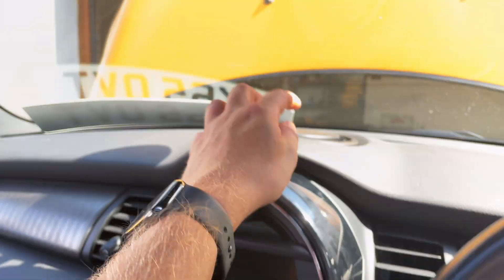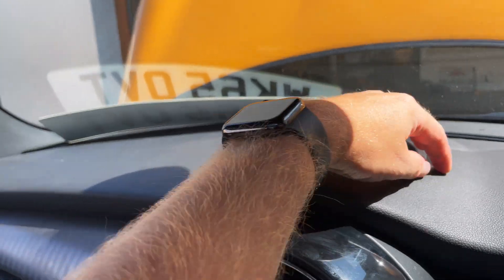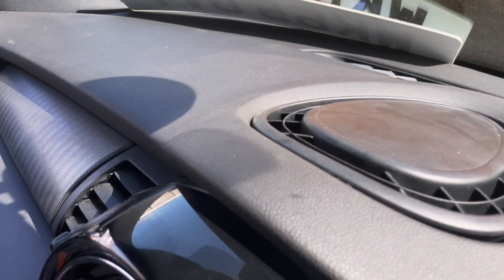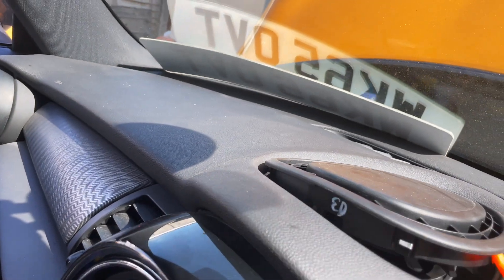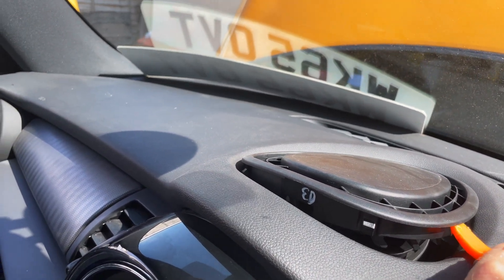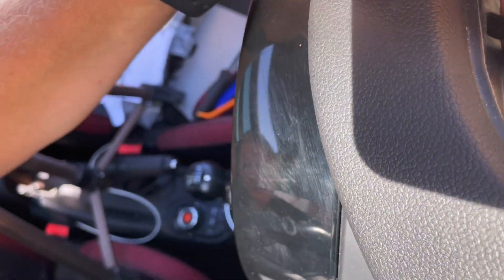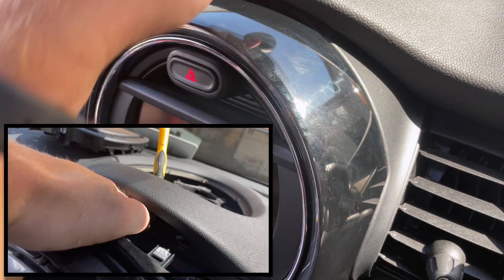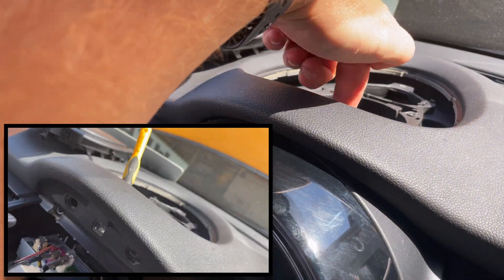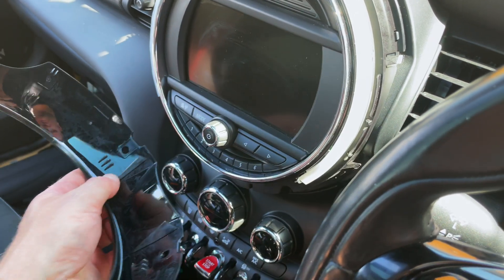Up here we need to get this plastic grill off. Some cars with Harman Kardon have a speaker under there, but this just lifts out. What you need to do is get a plastic trim tool and push it down underneath — mine was already lifted, so you might need a little bit of force. Work your way around. There is a little clip that hooks at the top, and to release it you have to push a small screwdriver through that bit at the top.